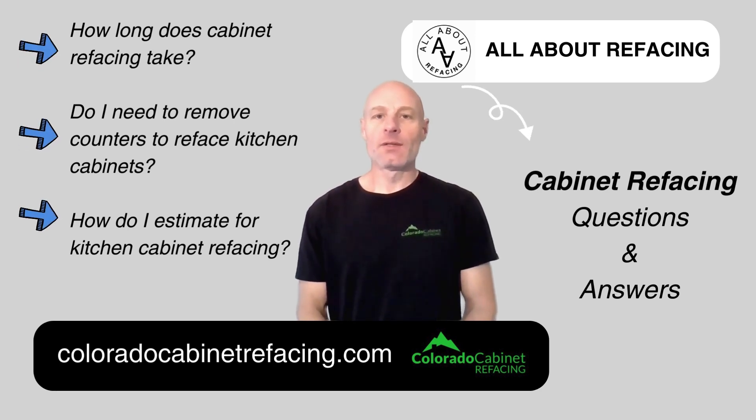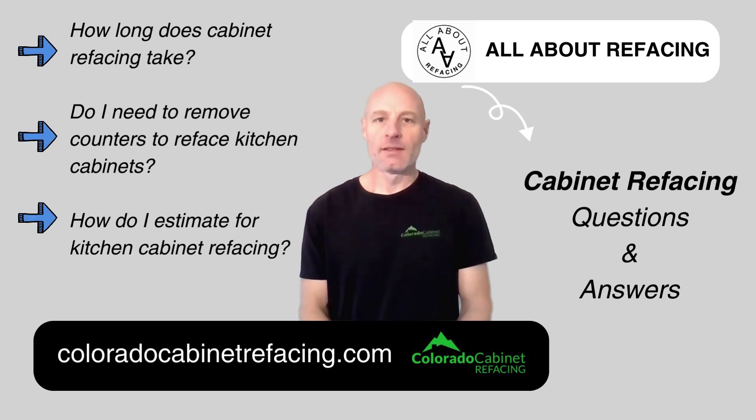Welcome to All About Refacing. It's a Q&A show all about kitchen cabinet refacing. We've got three new questions for you today. Let's get to it.